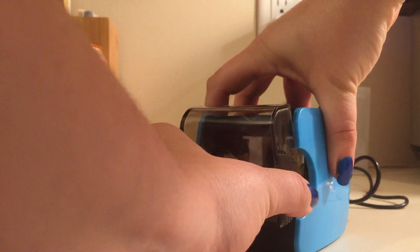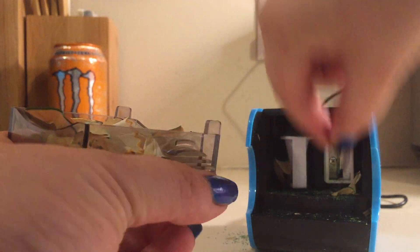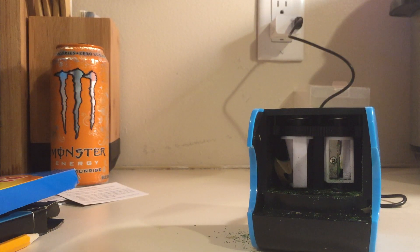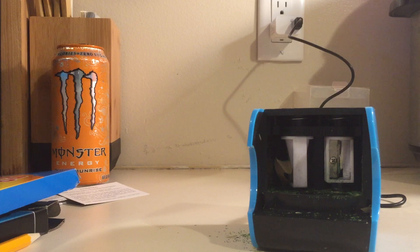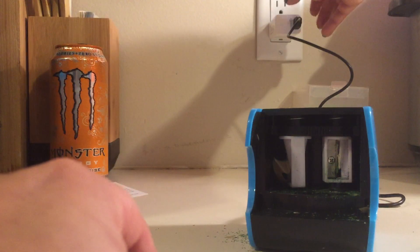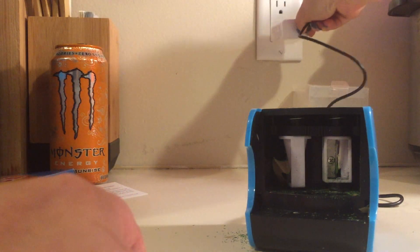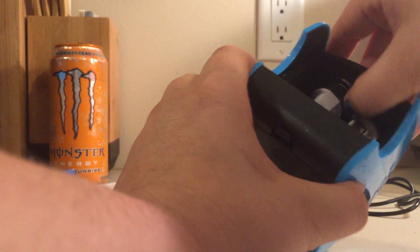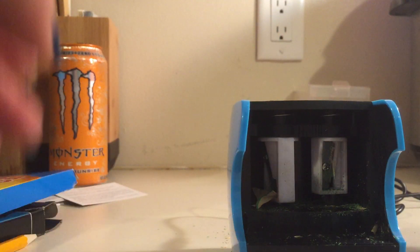The pencil sharpener puts all of its scrapings into the compartment here, so you can just pull it out. Probably supposed to turn off the power before I do that, but you know, I don't listen very well. Inside that compartment is also where you would take the blades out to change them. As you can see, they're hooked in there, and you have two replacements for each one.